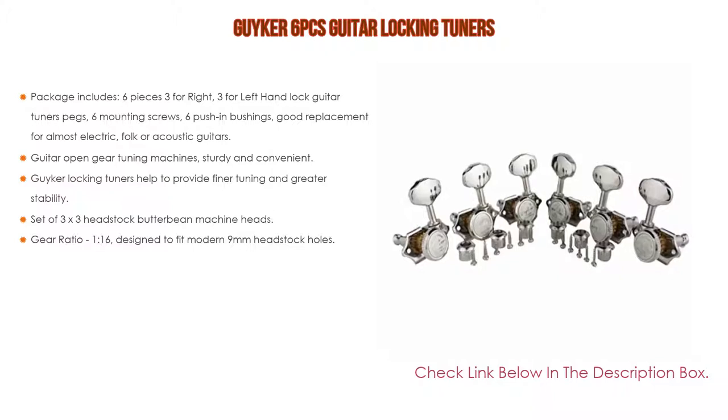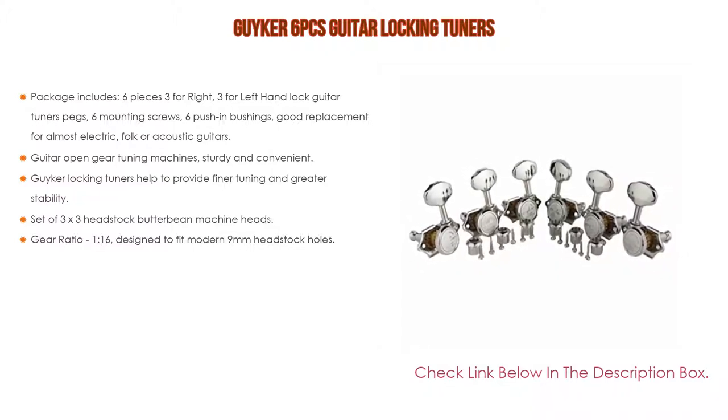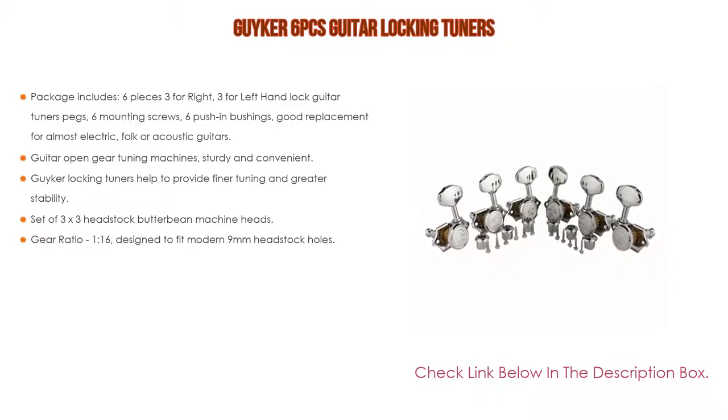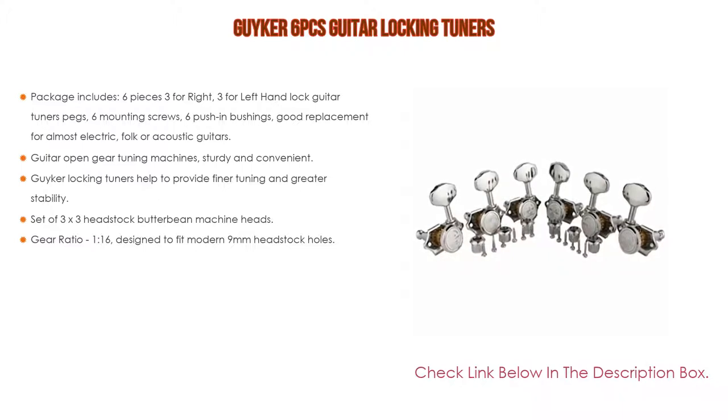Features open gear tuning machines, sturdy and convenient, easy to install and replace your old or dirty guitar tuning pegs. The Geiger locking tuners help provide finer tuning and greater stability. Designed for three-by-three headstock — butterbean machine heads, Wilkinson-style open gear deluxe locking tuning pegs offering modern precision with vintage style.